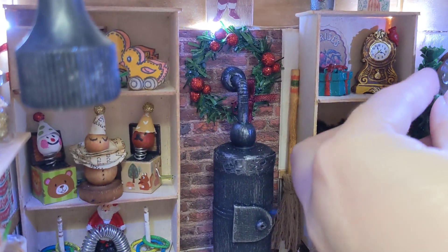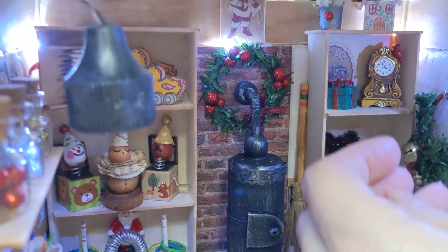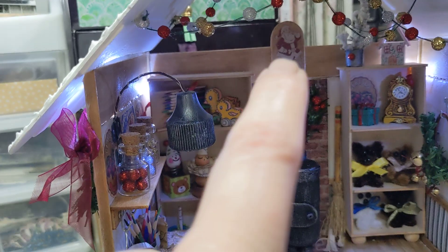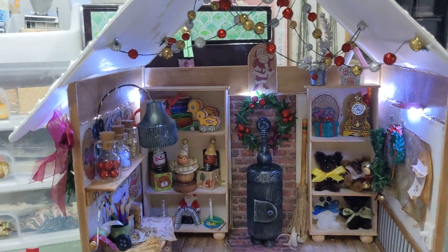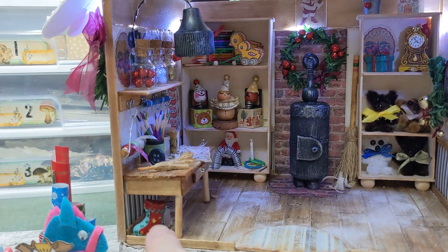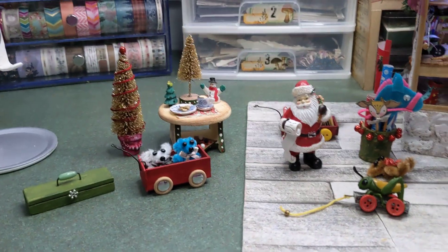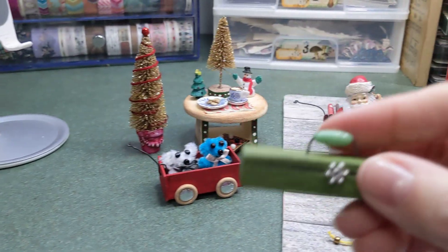I made another wreath as well, and the little Santa up there is just from scrapbook paper that I glued on — I thought that was kind of cute. And this is another one of those little wine glass charms.